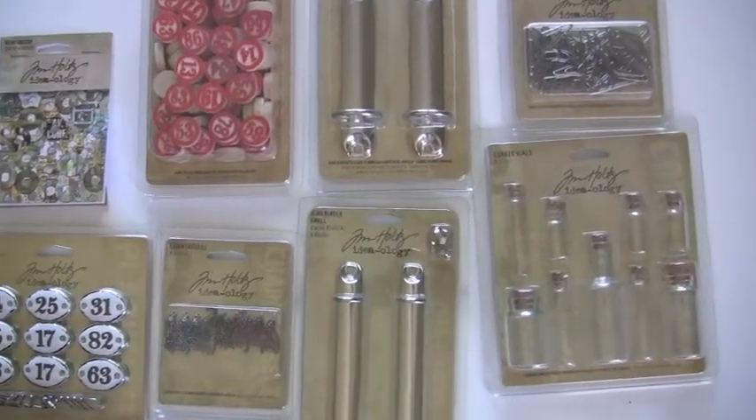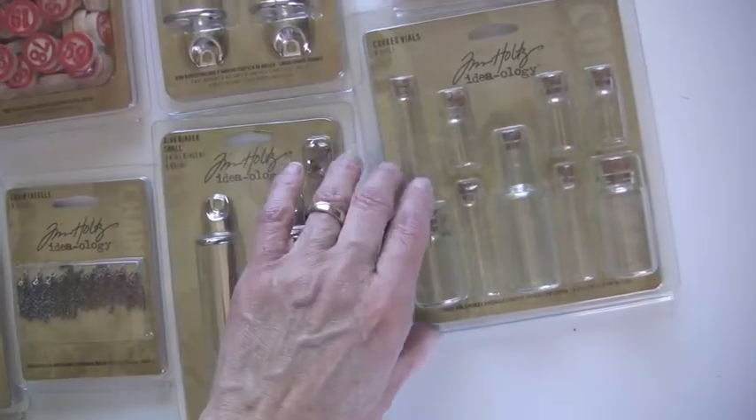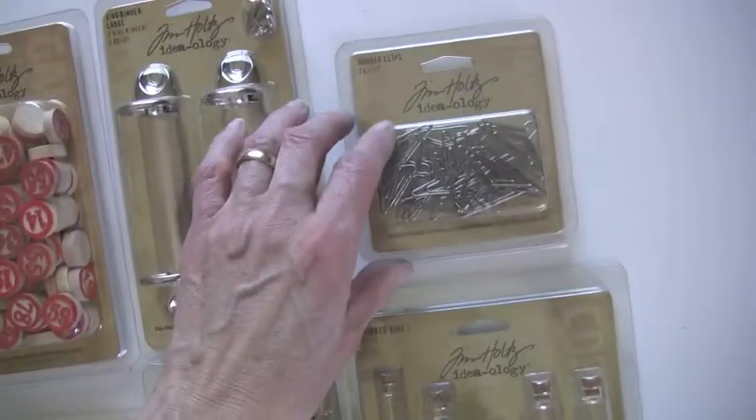We feature Tim Holtz products, all of them, at bluemoonscrapbooking.com. Orders over $50 ship for free, so we'd love for you to stop in.